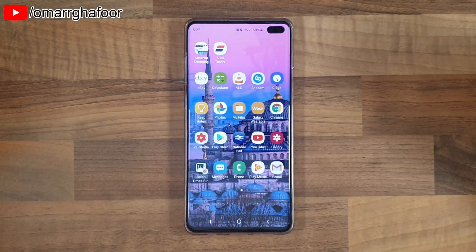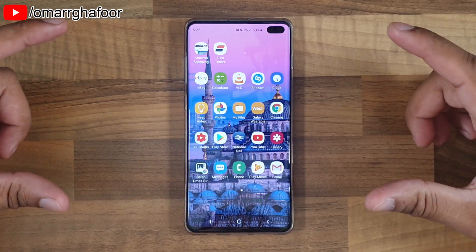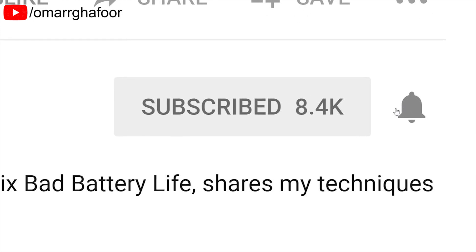Hi guys, Omar here with the Samsung Galaxy S10 Plus and today I'm going to show you split screen on the S10 Plus. Before I forget, subscribe and also hit the bell icon to be notified of any new videos that I post.